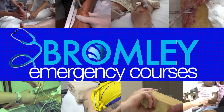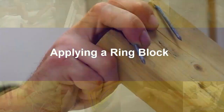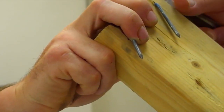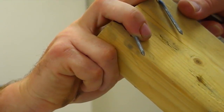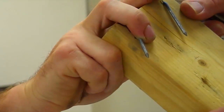This 40-year-old scaffolder has been throwing a piece of wood, and a nail in the piece of wood has gone through his right middle finger. We're going to put a ring block into the finger before removing the nail.